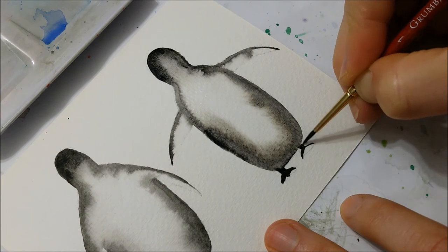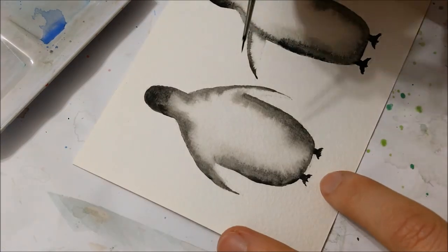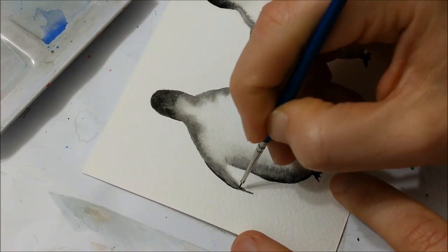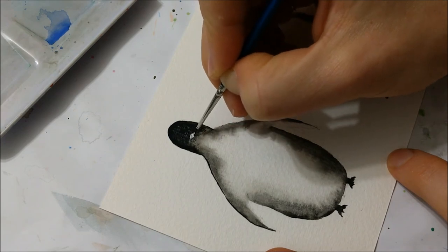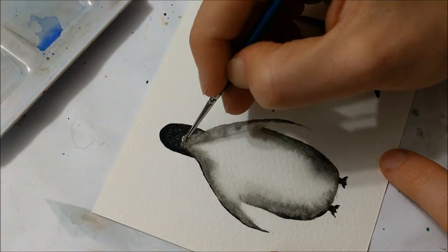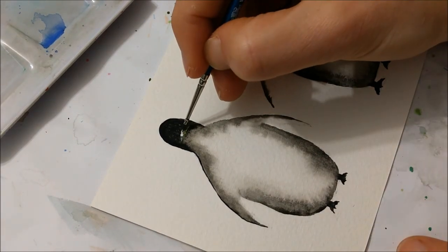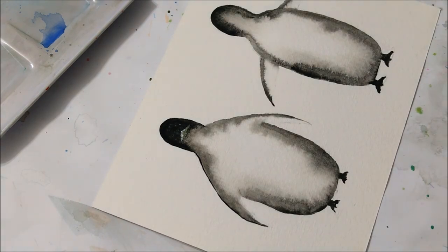I think it looks so cute and it's a very easy process. I even went ahead and took a very thin brush and just outlined my penguin with black. I made the head black just because the reference photos I was looking at had black heads — it didn't really turn out looking that great, but you can do whatever you would like with the head.